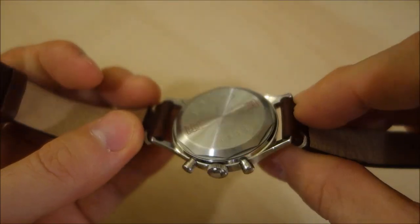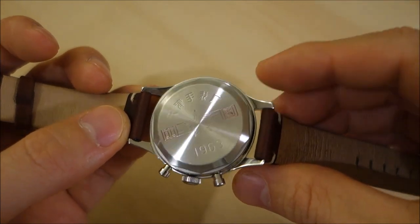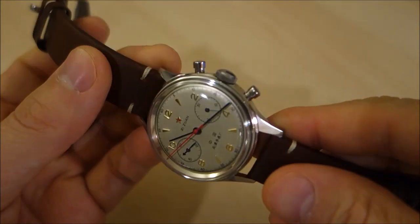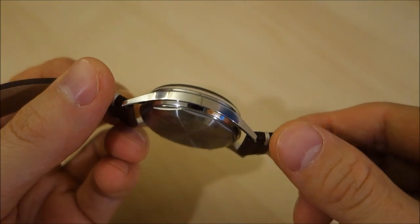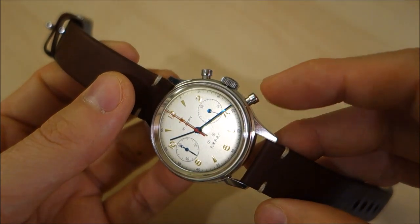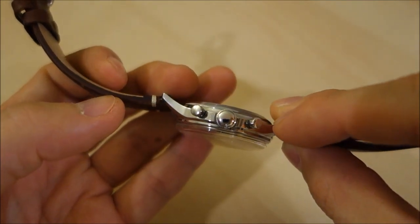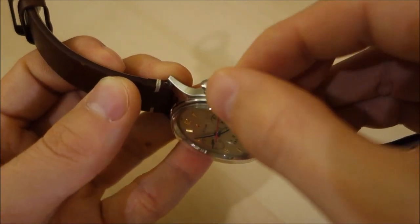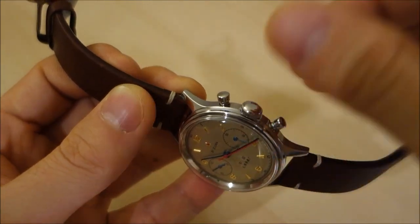It's very much a watch that lends itself well to swapping out straps, and if you get this you wouldn't keep it on that NATO — you'd pretty much swap it out as soon as you receive it. The surfaces are fully polished all over. There are very utilitarian pushers at the 2 and 4 o'clock positions and a very utilitarian crown with a relatively large diameter to allow very easy manual winding.